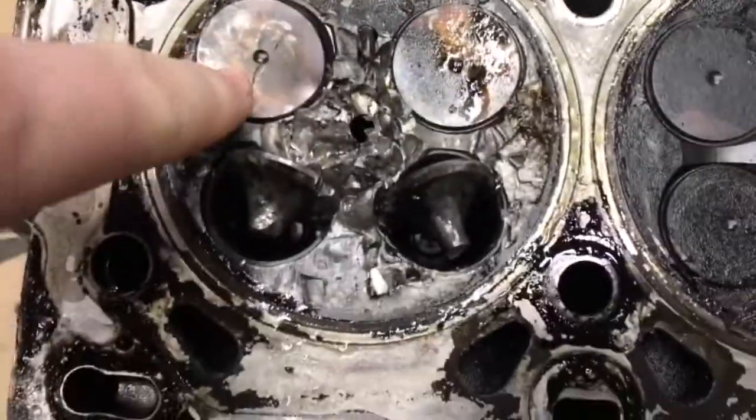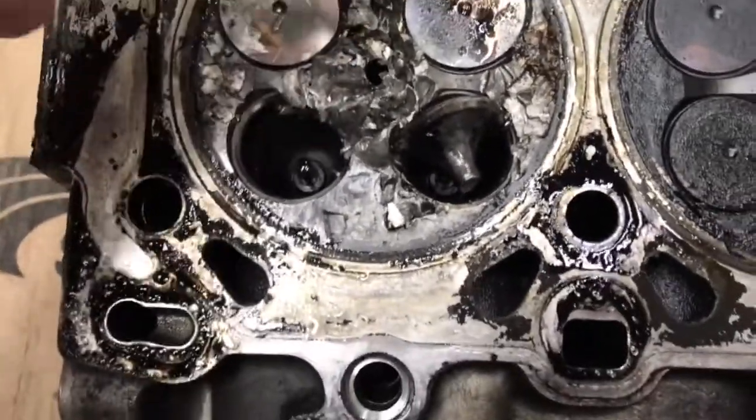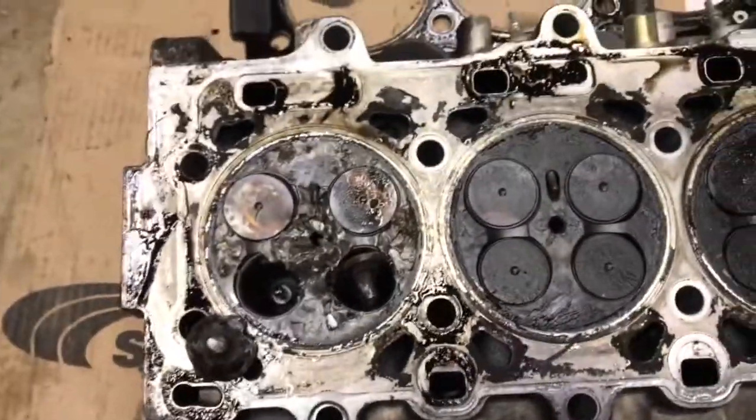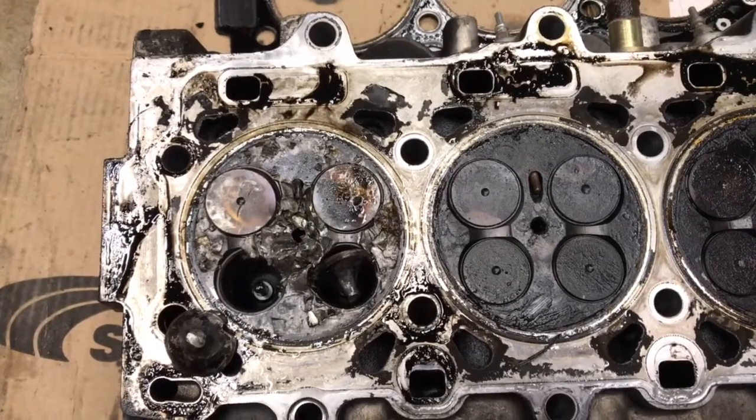Wow, even this one got mashed around. I got this part out — that's pretty well stuck. So that's junk. Scrap value, I guess.